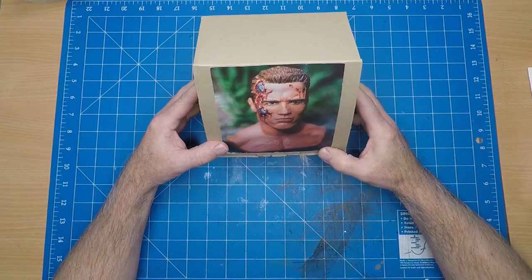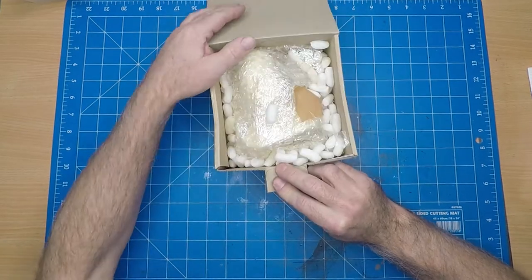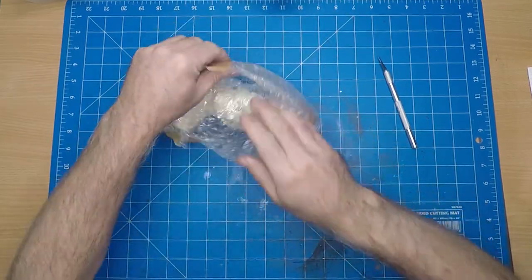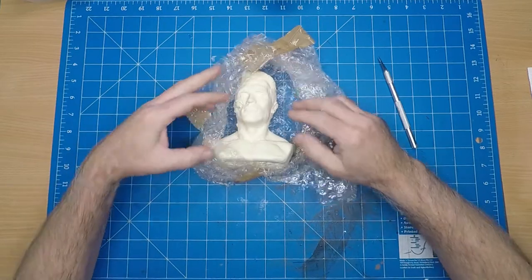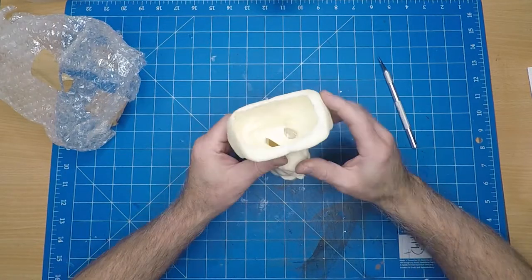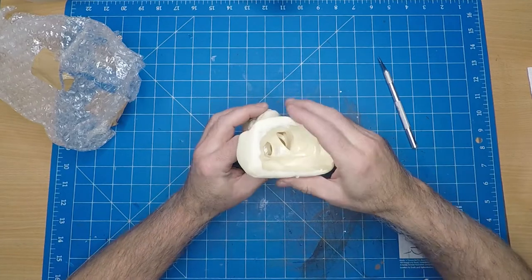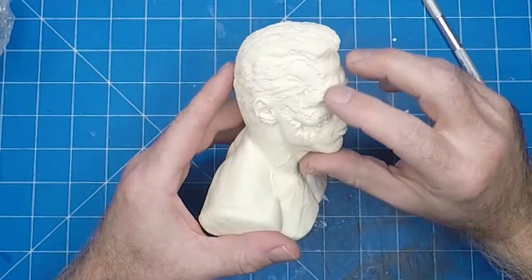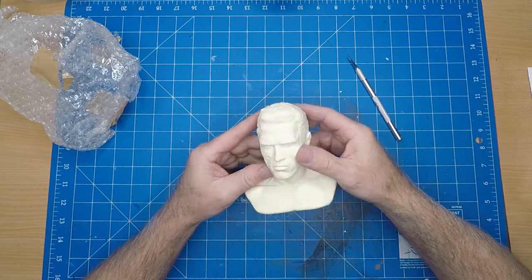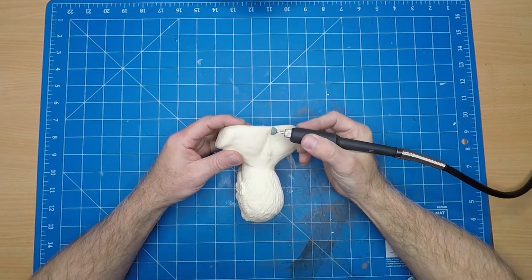So here we go - Terminator T800 kit. I bought this about 25 years ago, so it's been sitting in my stash for quite a while. It's a resin bust and I can't even remember if I've ever actually looked at it before. It looks pretty good - it's hollow, not a solid kit. The detail looks fantastic; this is an old school sculpture that looks like it was done in clay. The hair detail is fantastic.